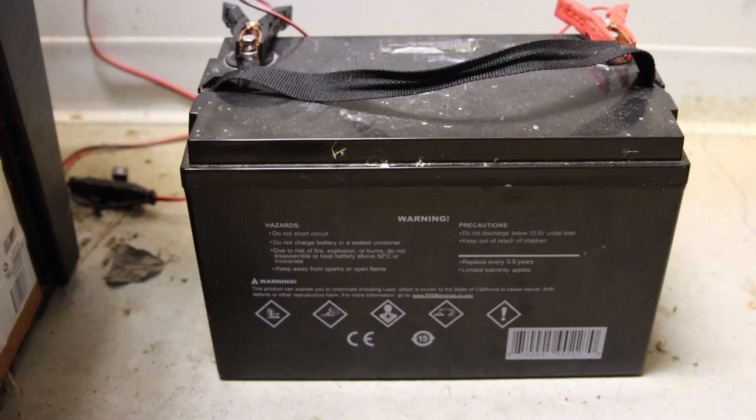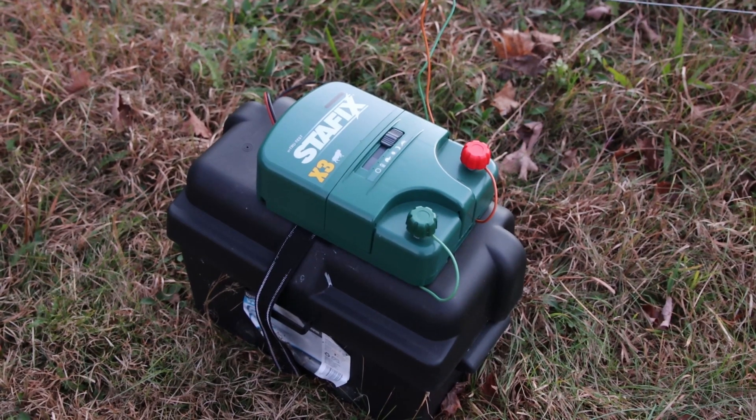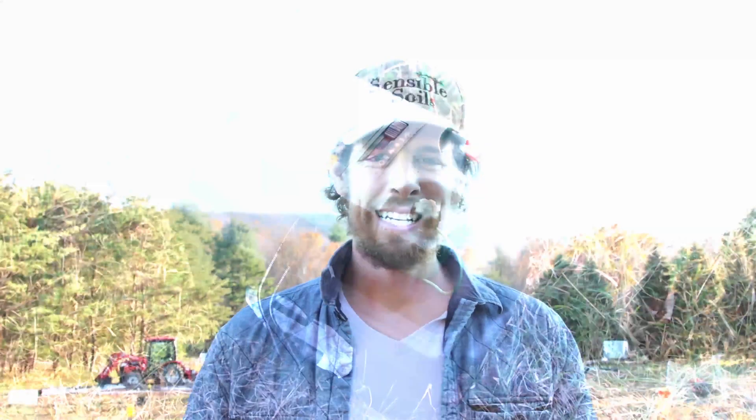We're going to be using these solar panels, this battery, and this solar charger to power our StayFix 30 mile fence. Hello, my name is Tyler Buck, founder of Sensible Soils.